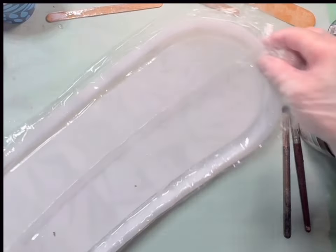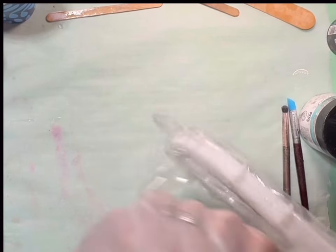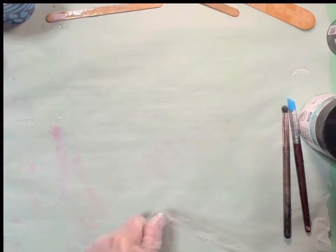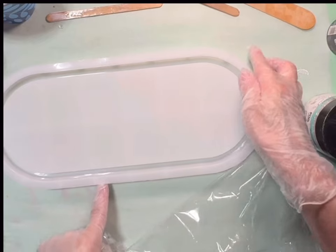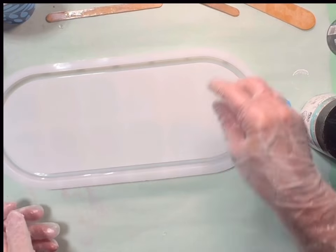Hey y'all, welcome back to Tady's Resin! I got a new tray mold, and we're gonna get this poured up today. This is a big one — I'm excited about it!